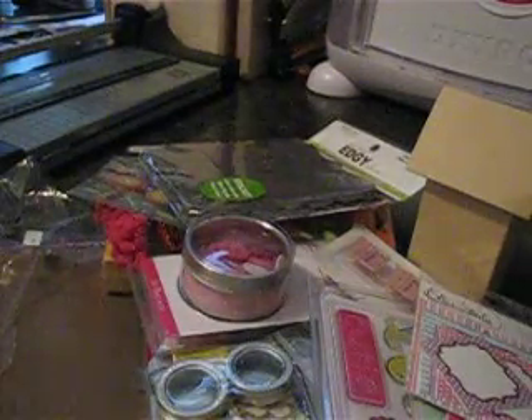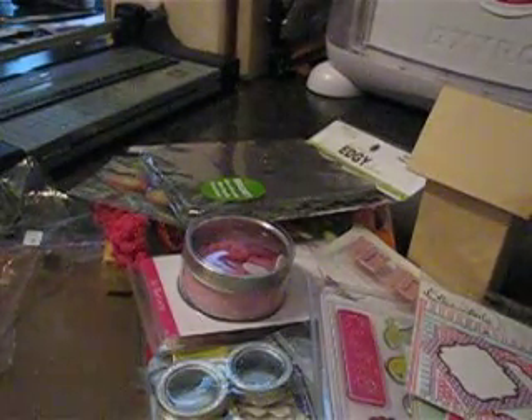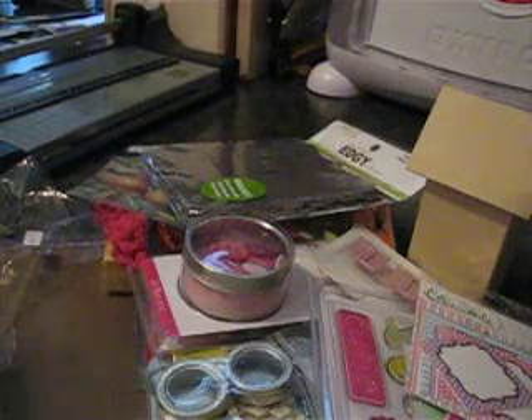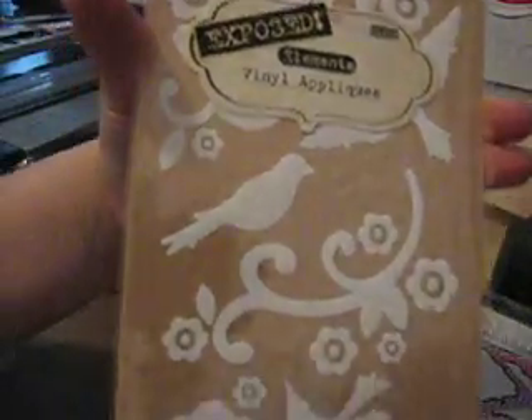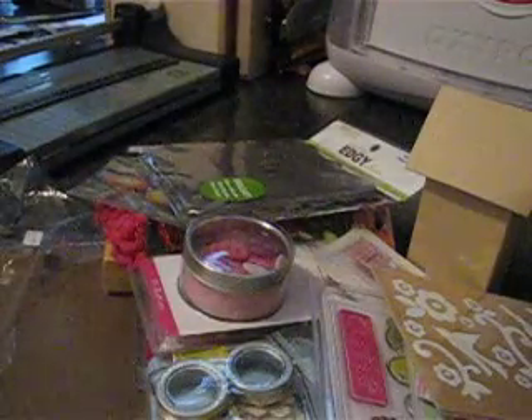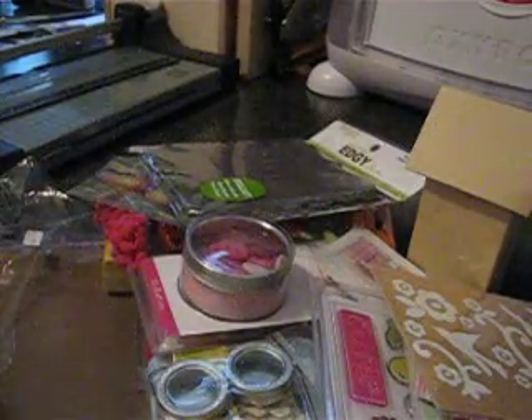Then she sent me some vinyl appliques — I don't own vinyl appliques. Look at the birds, the flourishes, and flowers. That's gorgeous! And then some black lettering rub-ons by Polar Bear Press.